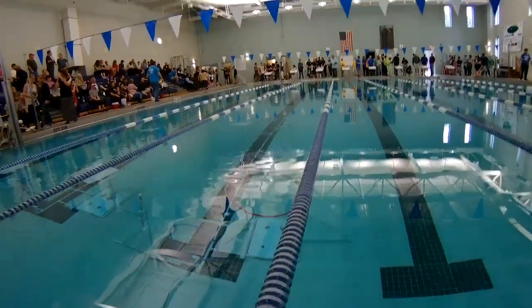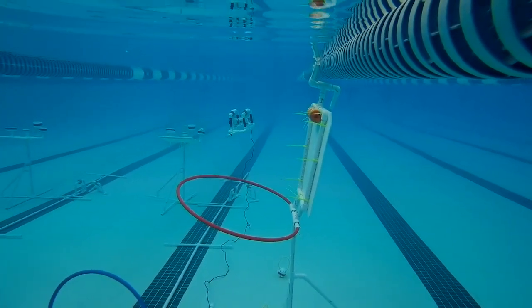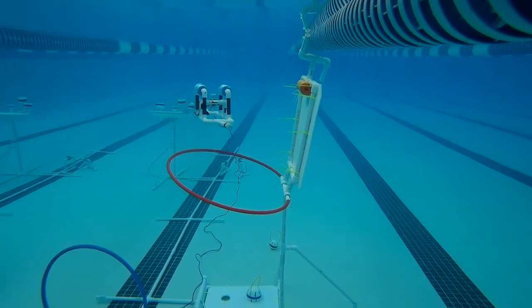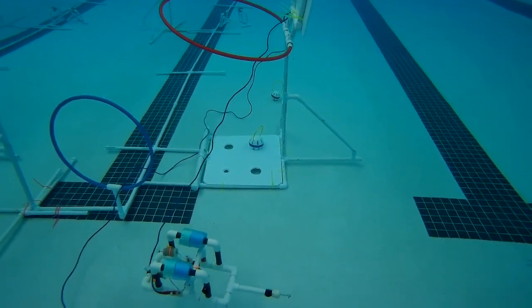Here is another example of canister retrieval for the 2019 Sea Perch Challenge. This is the Wilmington Sea Perch Regional in Bolivia, North Carolina. If you notice, the ROV has already retrieved two of the canisters and they're placed on the staging station.